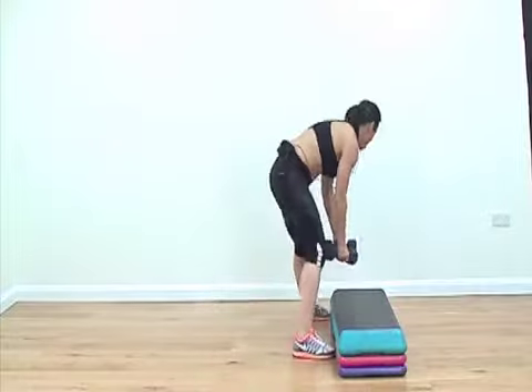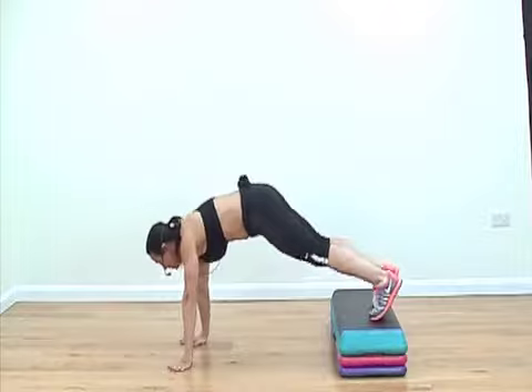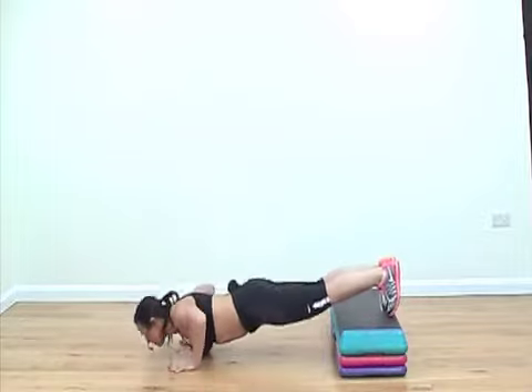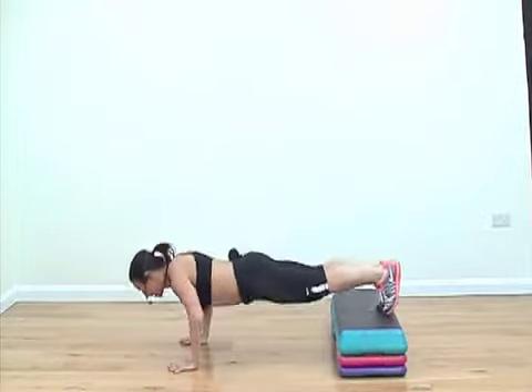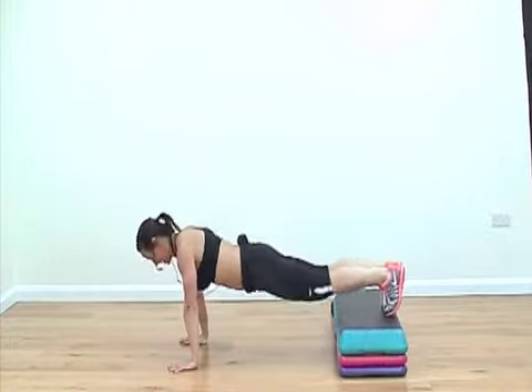So nice little block. Use your step as a decline bench, come into a push-up position. And we could do one push-up and a hill climber. Push-up and hill climber. Again, you could tweak that and do lots of different variations.